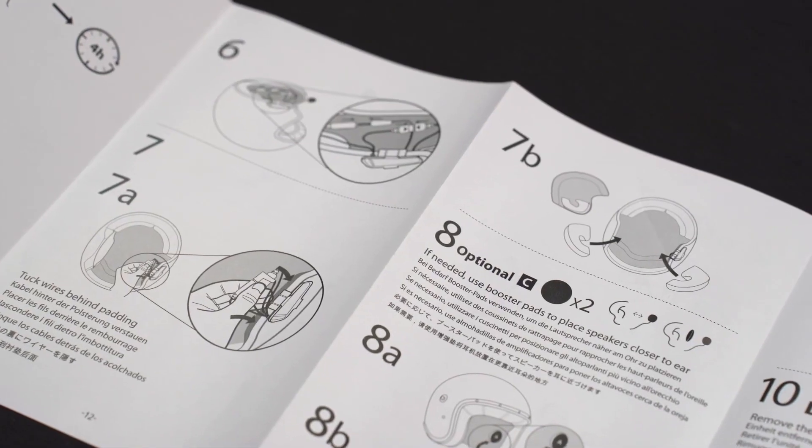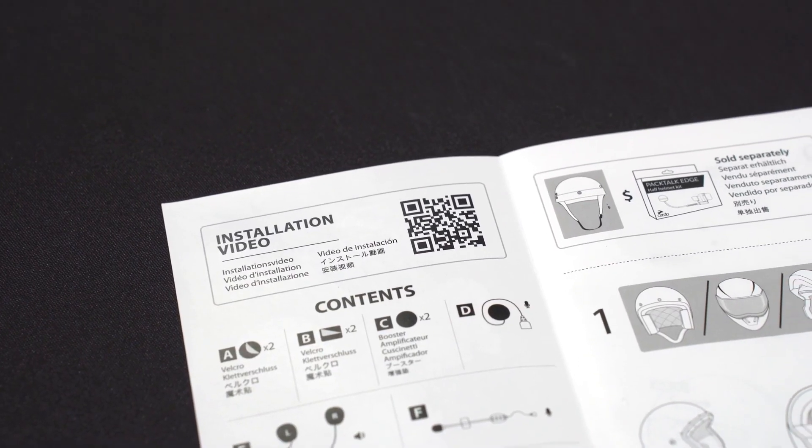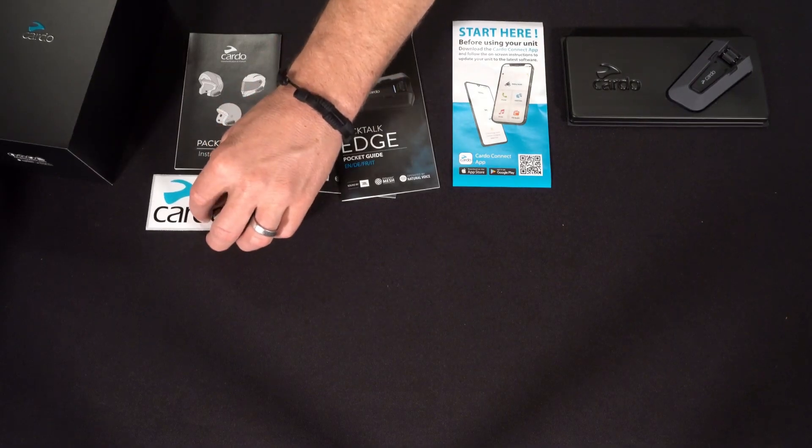An installation guide, which is also picture-oriented with a QR code for the Cardo Connect app and a QR code for the installation video. A safety and warranty document, a RAID-S card, and a sticker.